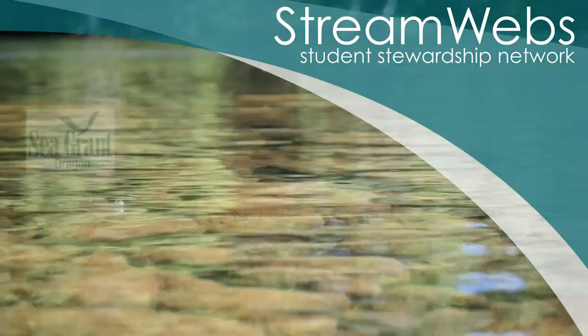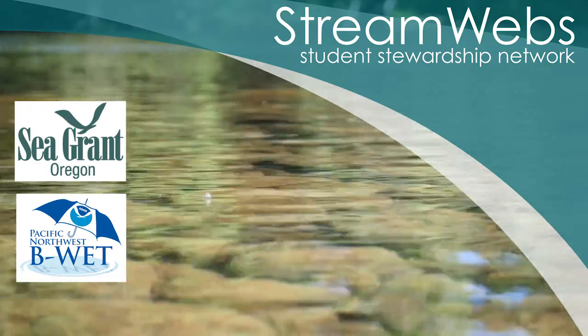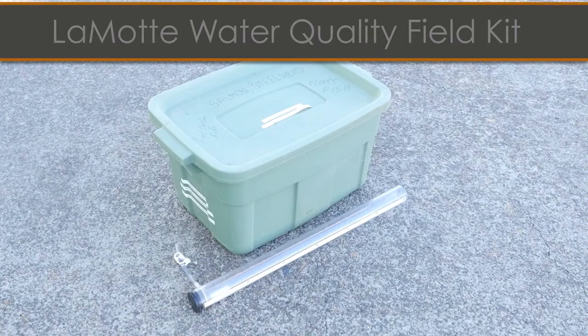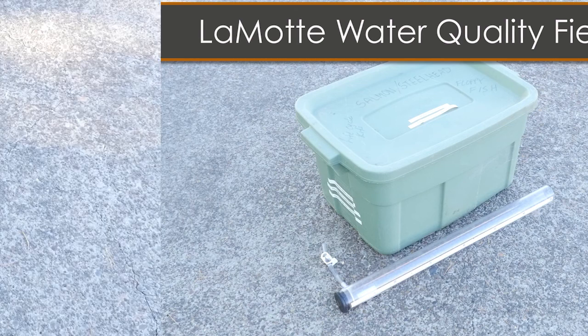The StreamWeb Student Stewardship Network, which is administered by Oregon Sea Grant, has various resources available for you to use in the field with students. In this video, we are going to take a look at the contents of the LaMotte Water Quality Field Kit. Our goal is to provide an overview of how you might use this kit in the field with students to teach them about water quality.